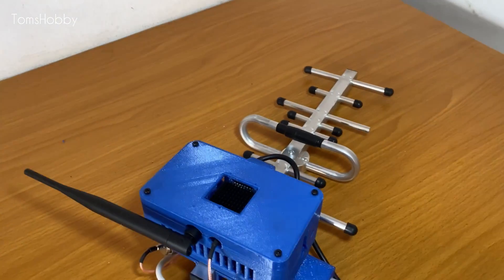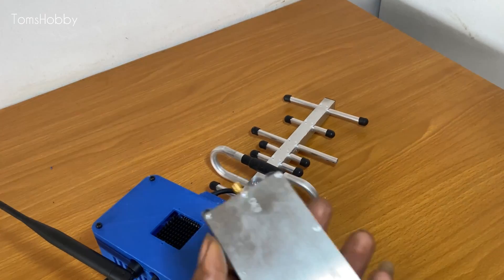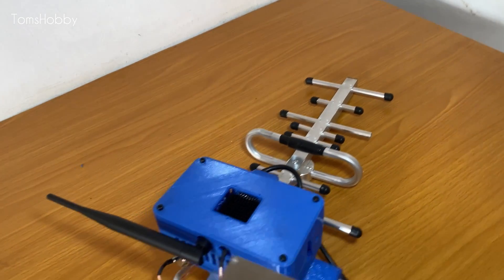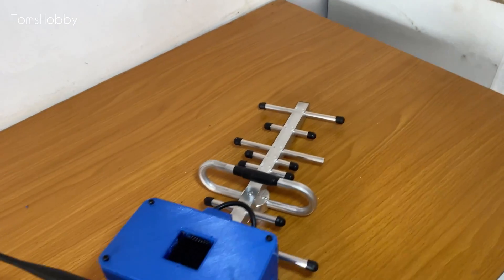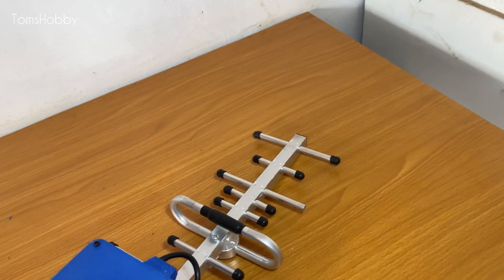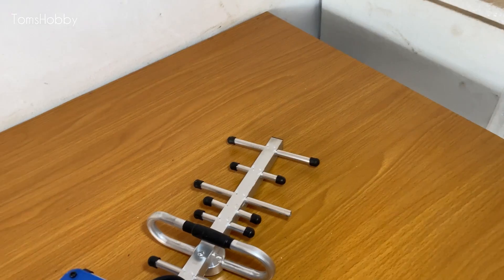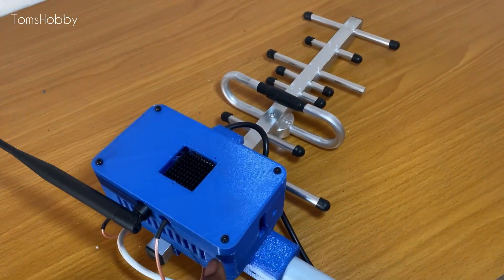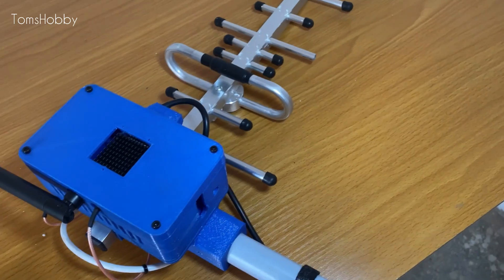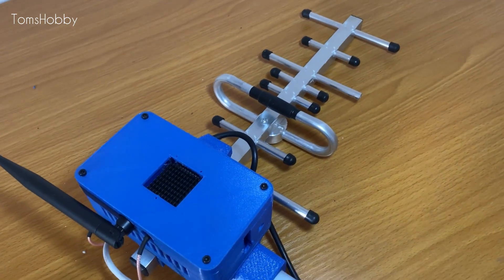The next test I'll be doing is without the amplifier, so I'd like to see what the range is like and what the signal strength is like depending on how far I can travel. I'm limited by the battery capacity — I'm flying with a 4S lithium-ion 10,000 milliamp battery. I'll be flying with this antenna without the amplifier to see how it performs connected directly to the Yagi antenna.